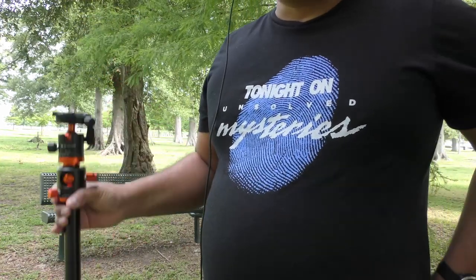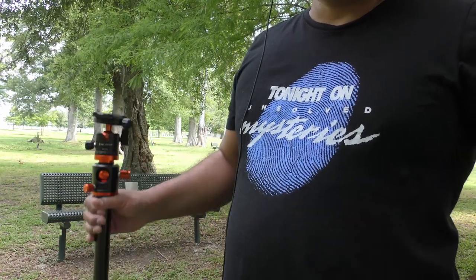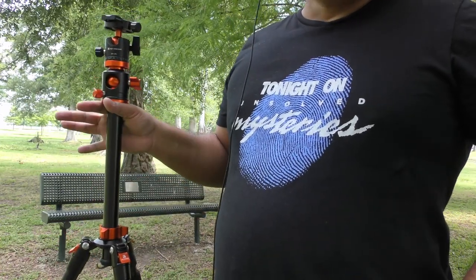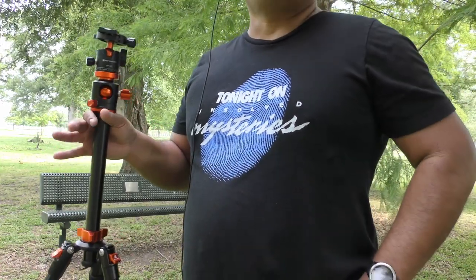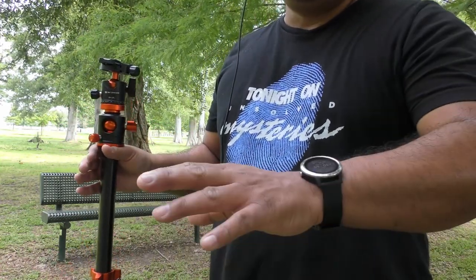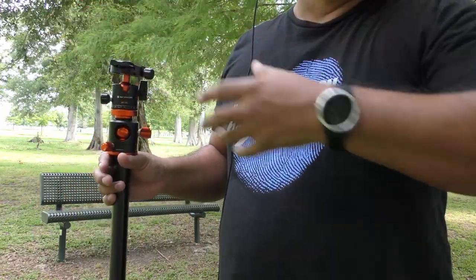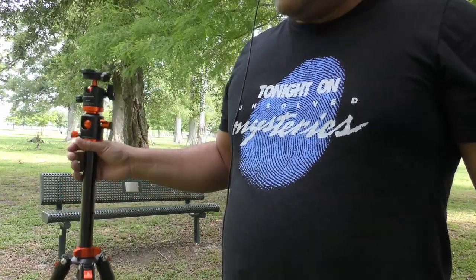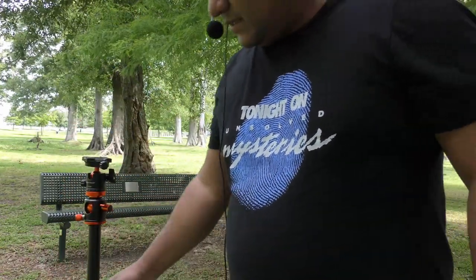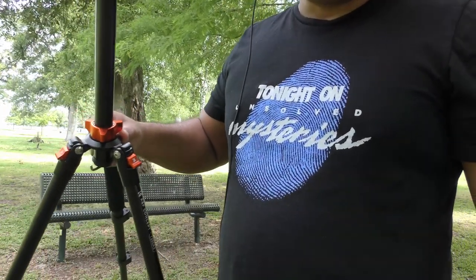Another thing worth mentioning: in photography, depending on the content you're creating, you sometimes need more than one tripod. For instance, if you want to do rolling shots or record with multiple cameras at different angles, you may need more than one. That's why this tripod is a very recommended addition to your camera gear.